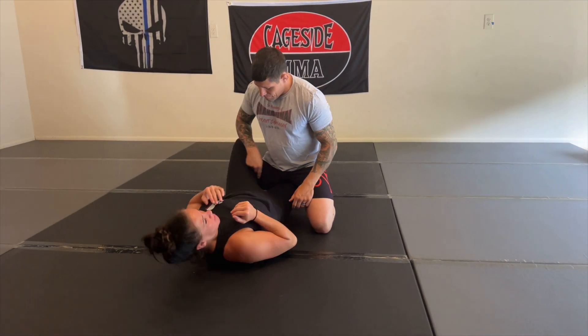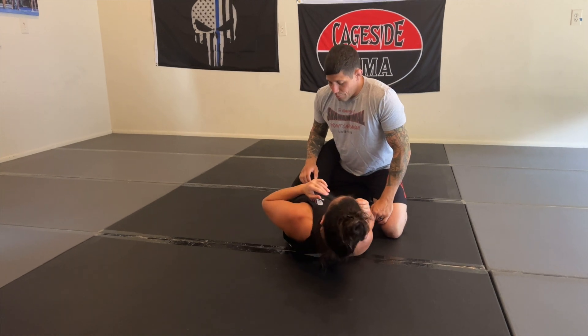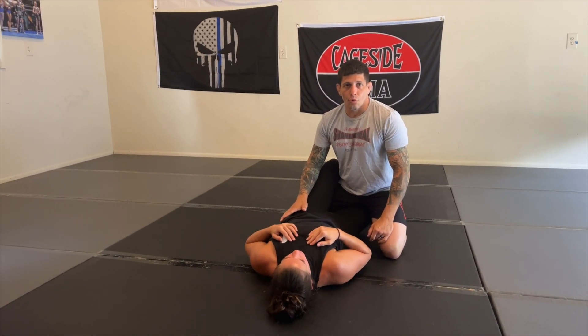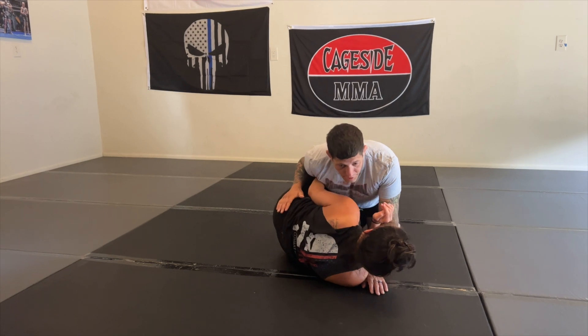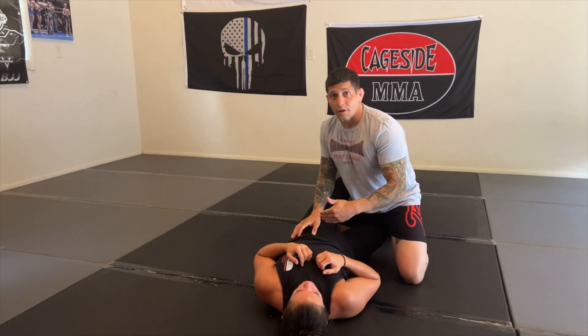So partner has us locked up. My knee's all the way in — I haven't cut through yet. Very important here: I want to get the underhook on this side and keep her shoulders and her hip as flat as possible. Because if she starts getting to her hip, thinking of underhook, framing, whatever, I have to get her committed to flatten her out.